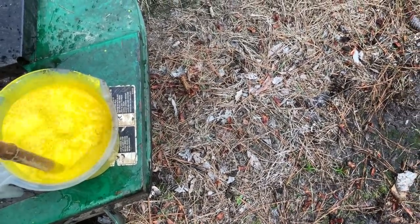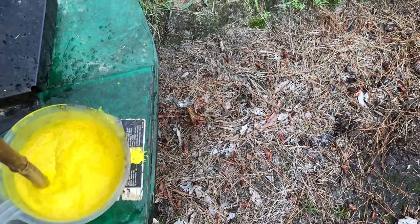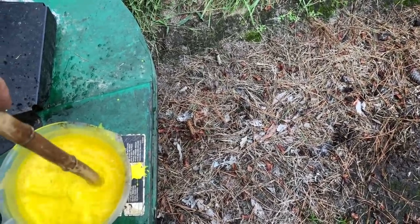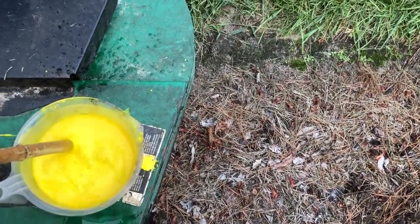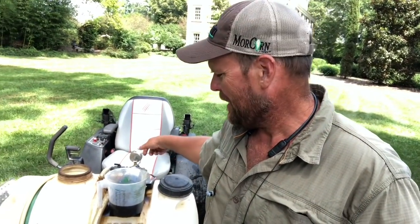They make little mixing attachments for paint that go on the end of your electric drill — that'll really get something like this stirred up easily. You really want to make sure you get it dissolved well before you put it in the tank because it'll just clump up and go to the bottom. I've poured the mixed-up prodiamine into the PPC Total Turf 5000 Deluxe sprayer and I can run the agitator so the pump is recirculating back into the tank.